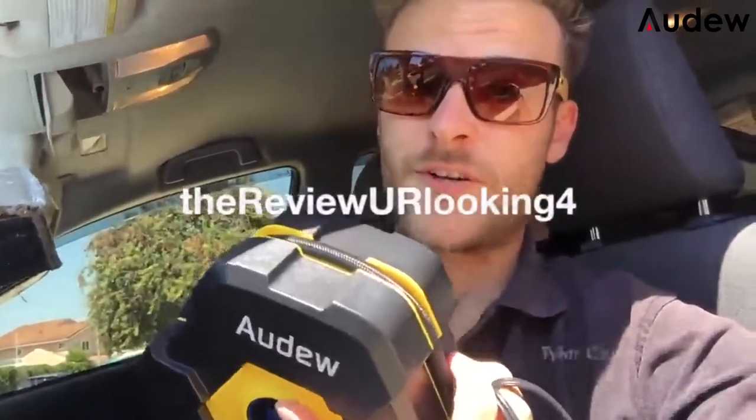Especially when a lot of the punctures people get in their tire is not exactly a huge puncture. I'm Tyler Carroll, and this was the Adu In-Car Air Compressor, powered by your 12-volt charger.